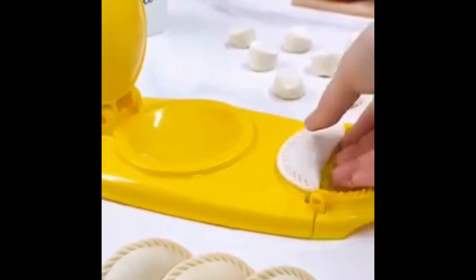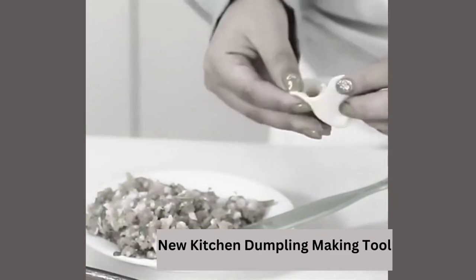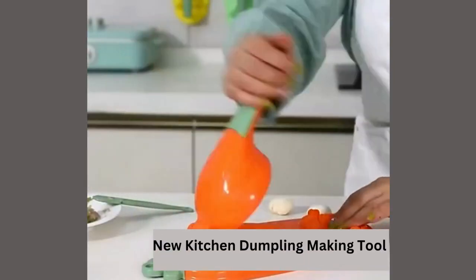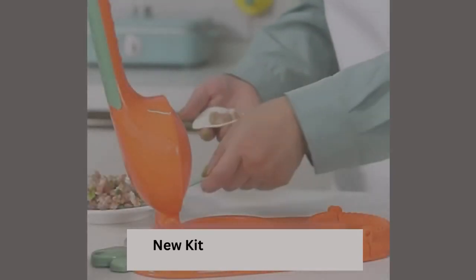Put the dough on the two-in-one dumpling pressing mold, pull down the handle and press the dumpling skin. Put the dough on the surface, add your favorite fillings on the dough, then close the mold and press to seal a perfect packet.